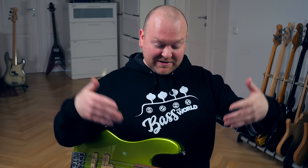Thanks for watching, and thanks Charvel for sending this bass over — I liked it a lot. Buy our merch, like this video, subscribe to this channel. What else could I say? Hug your mom and see you next time. Bye bye.